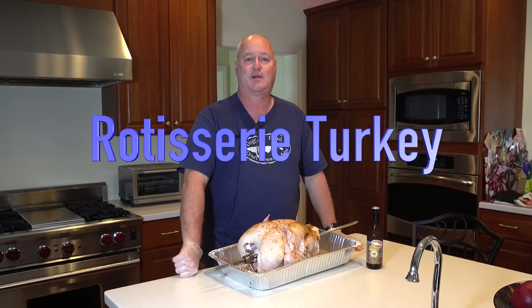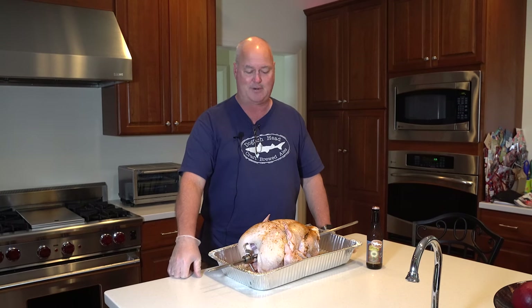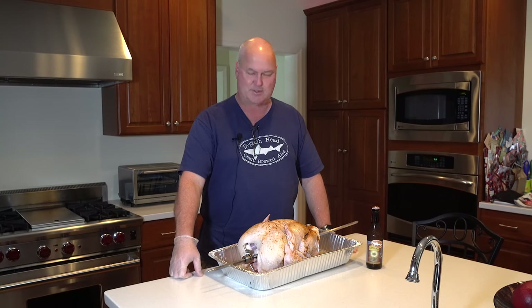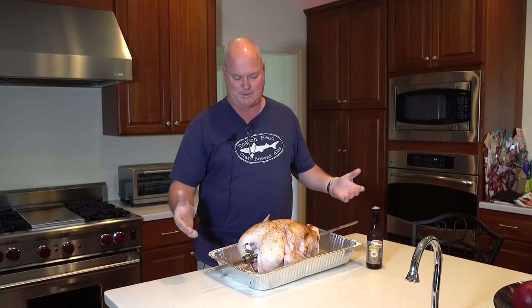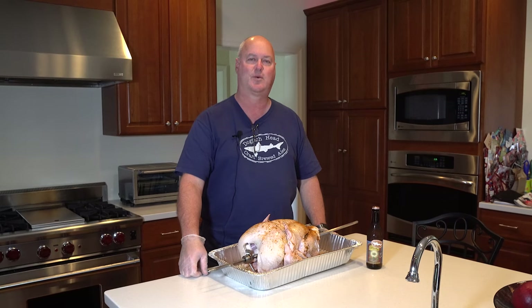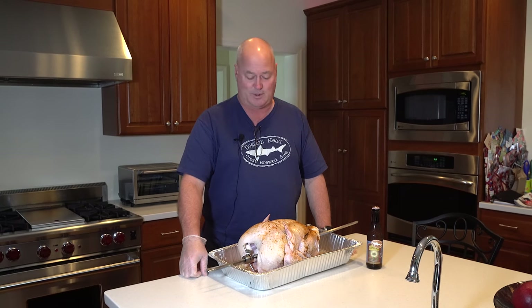Hey, welcome to another episode of Beer's Jacket Barbecue. Today we're going to do something I've never done before — I've actually never done a turkey on my Komodo Big Joe, but I'm going to try a rotisserie. I looked some up because it's a big bird and I wanted to make sure it's going to work. The Kamado Joe channel just did one, though ours will be a little different today.